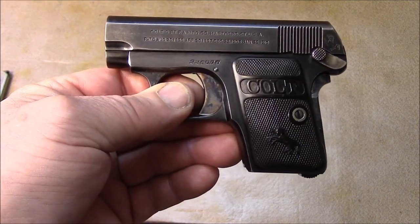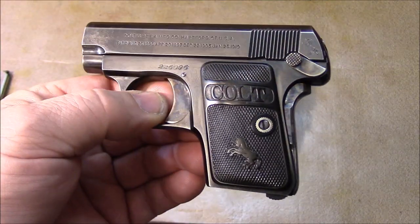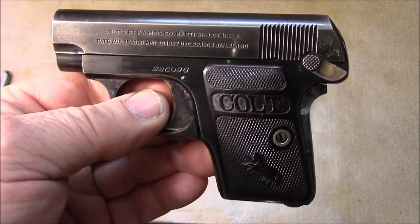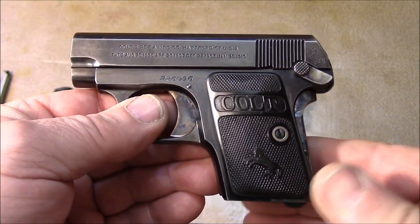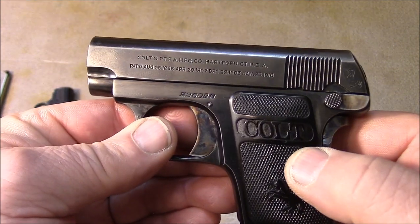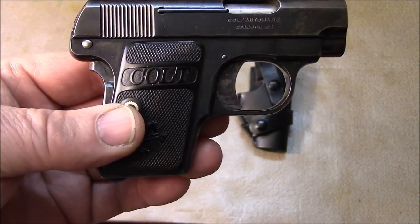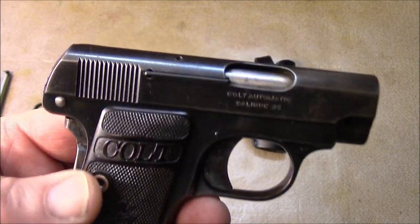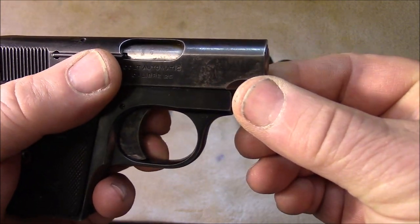This is a striker-fired gun — one of the earliest versions. The Colt 1903 Pocket actually had a hammer encased in it, but this was too small to put a hammer in, so it does have a striker. This was probably the first widely accepted striker-fired gun, clear back in the early 1900s. So here we are with a gun exactly 100 years old as I make this video.